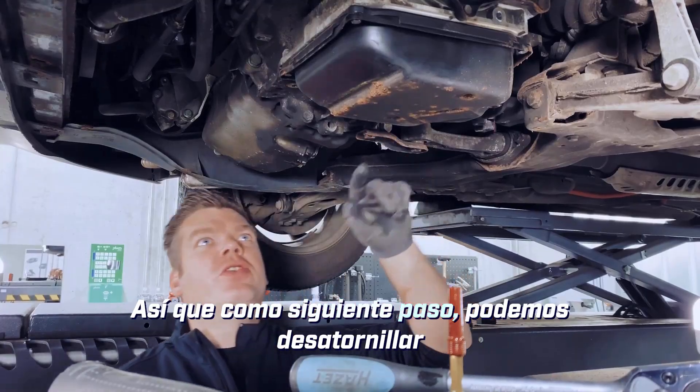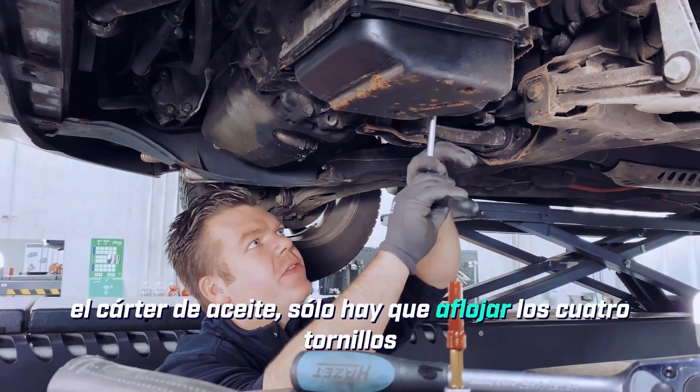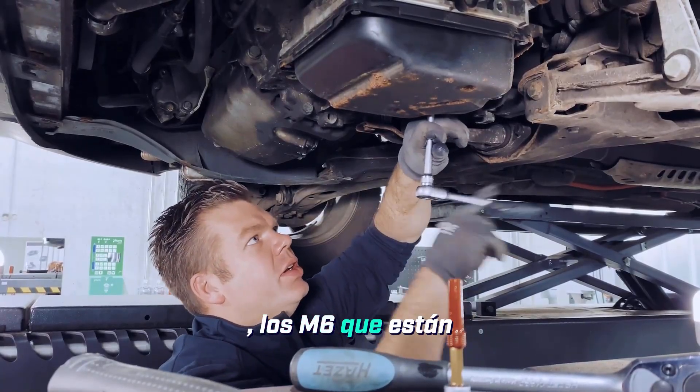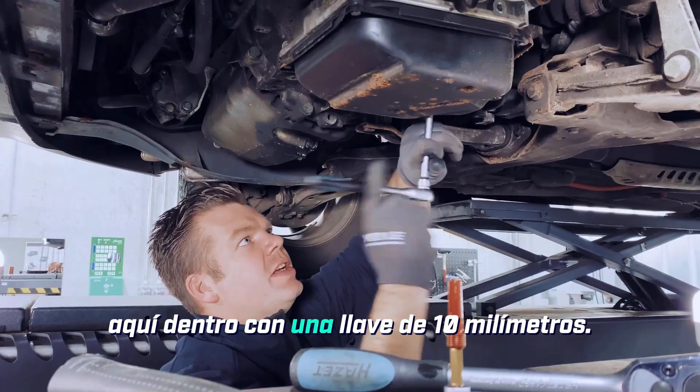As the next step, we can unscrew the oil pan — just loosen the 4 screws. The M6 ones that are in here, with a 10mm socket.